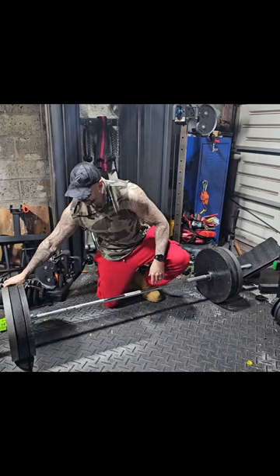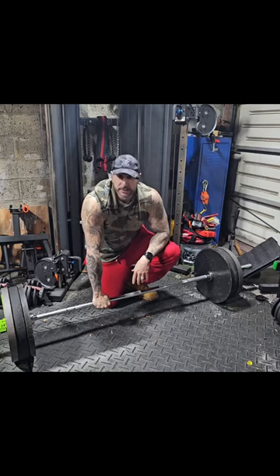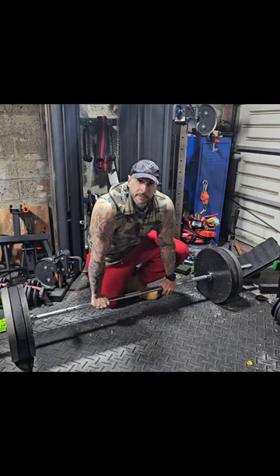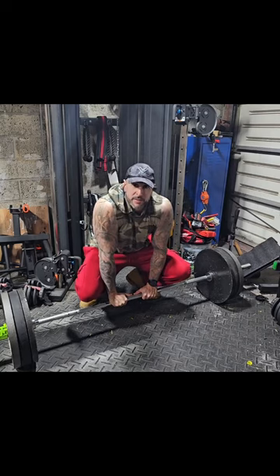What I'm drinking is Silo Nine by Hostile Supplements — it's an EAA, BCAA, hydration matrix, I guess you'd call it. Highly recommended, blueberry lemonade flavor. Looking amazing. Now let's do what we came to do and move some heavy ass weight.